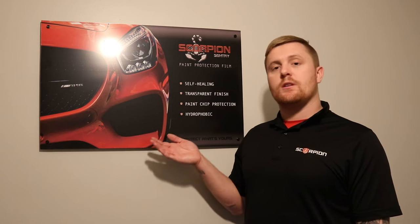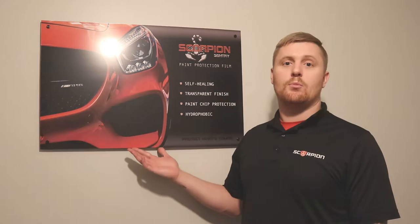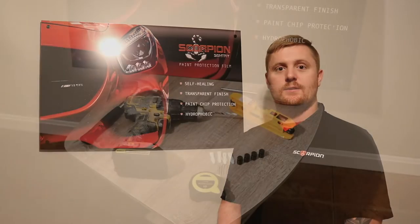Hey guys, Blake here with Scorpion. I want to let you know that you're going to watch a quick little video on how to install these standoff display boards for Sentry PPF, and we also have them for flat glass and trumpet liners.